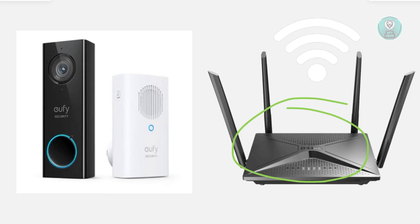You might also want to reset your doorbell. Hold and press the reset button on the doorbell for a few seconds — this resets it to factory settings. Then set it up again through the app.